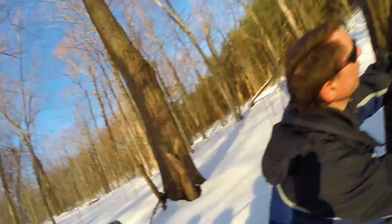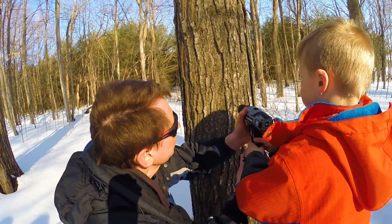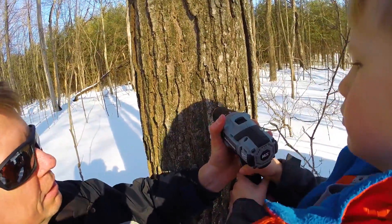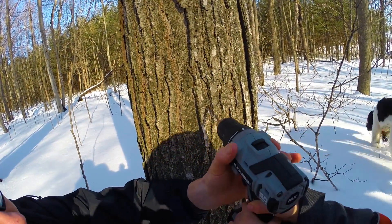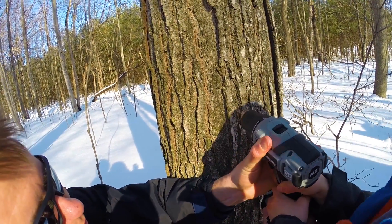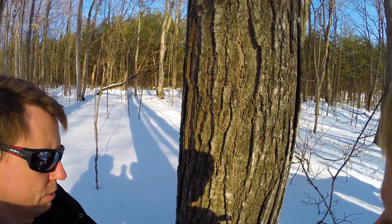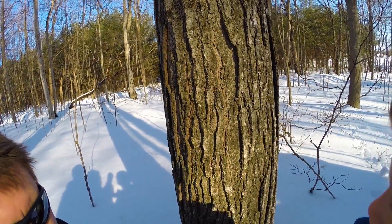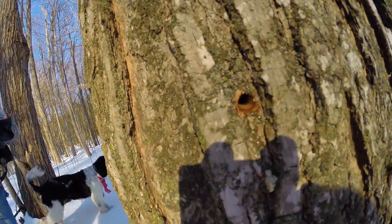I can see the juice coming out — I can see the sap. Okay, that's good, keep going. Let's clean it off. Okay, you're done with the drill now. There is the hole with the sap dripping.